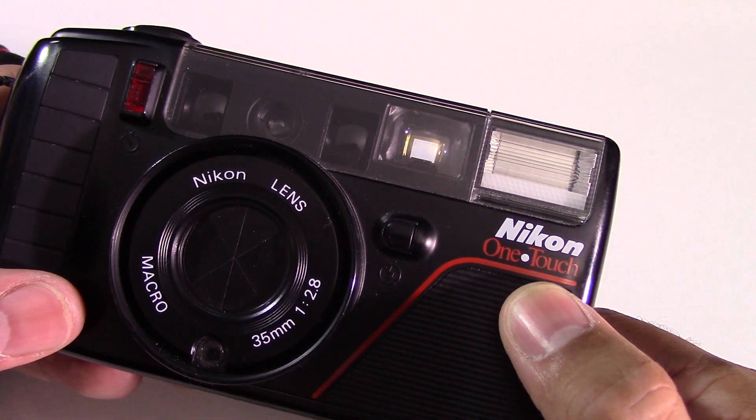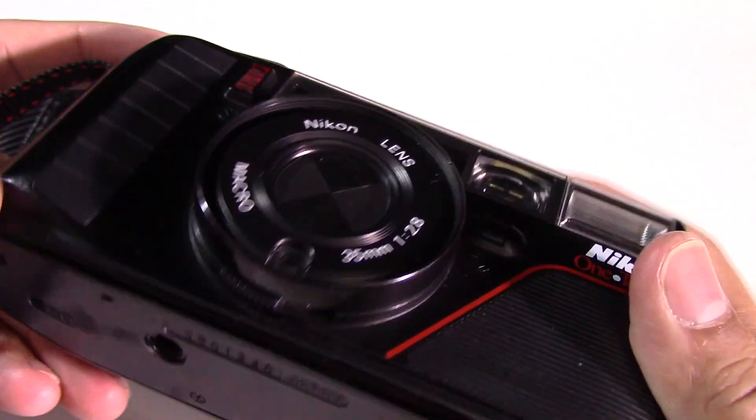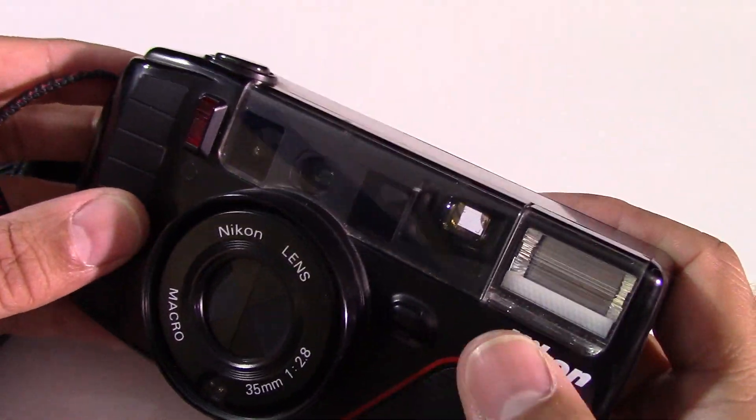This is the Nikon OneTouch, also known as the L35AF2. I picked this camera up in a charity shop for a few pounds, and actually compared to others that I have, it's in very good nick.